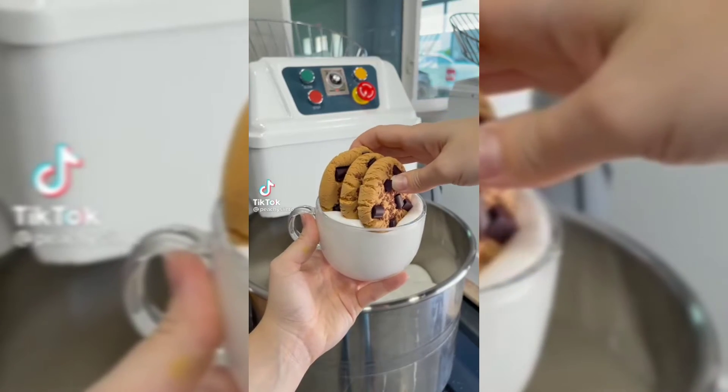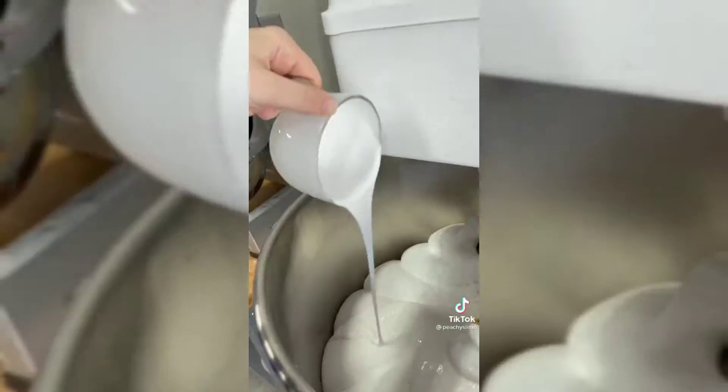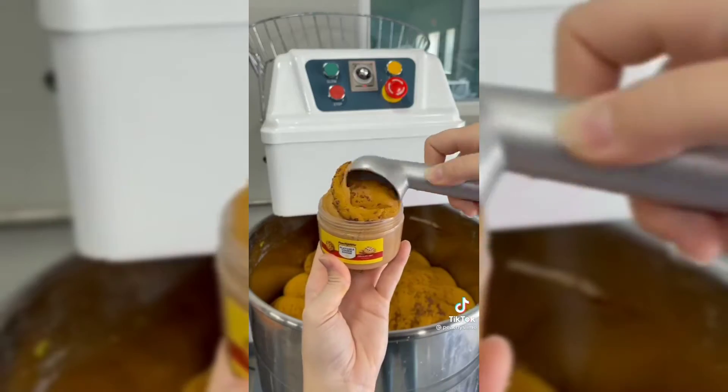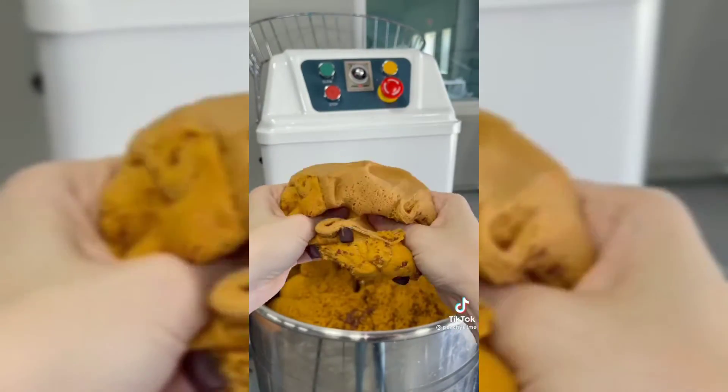Let's make chocolate chip cookie dough. I already have the base and some special ingredients made up, but we're going to add some cookies, some milk, and then some cream cheese. Mix it up for about 20 minutes and then you have cookie dough. This one smells exactly like fresh baked cookies and it's super soft and really fun to play with.